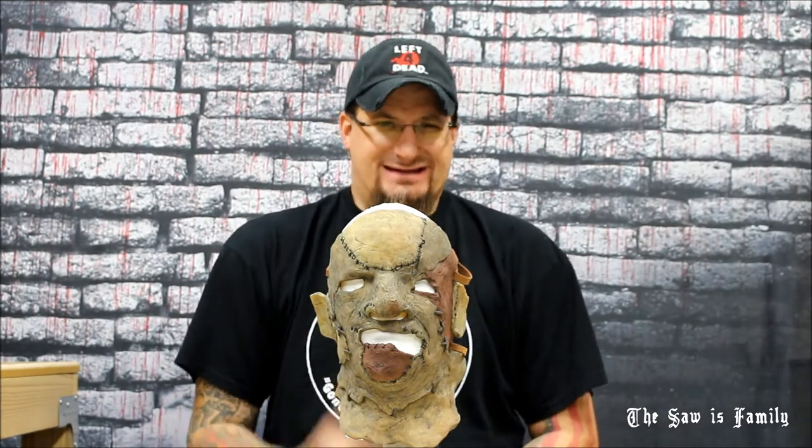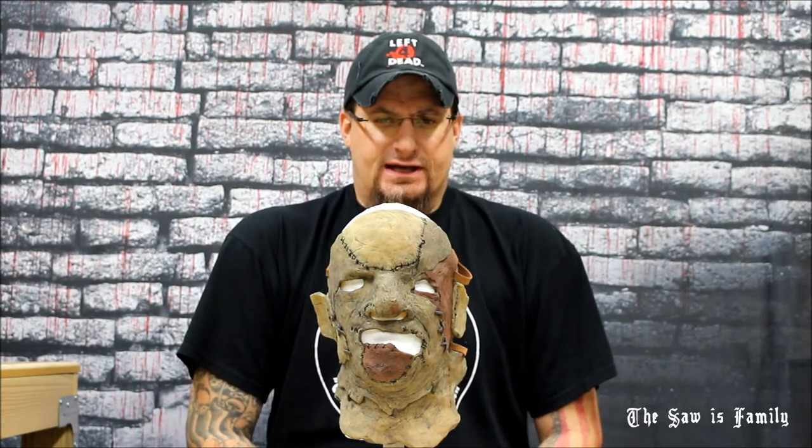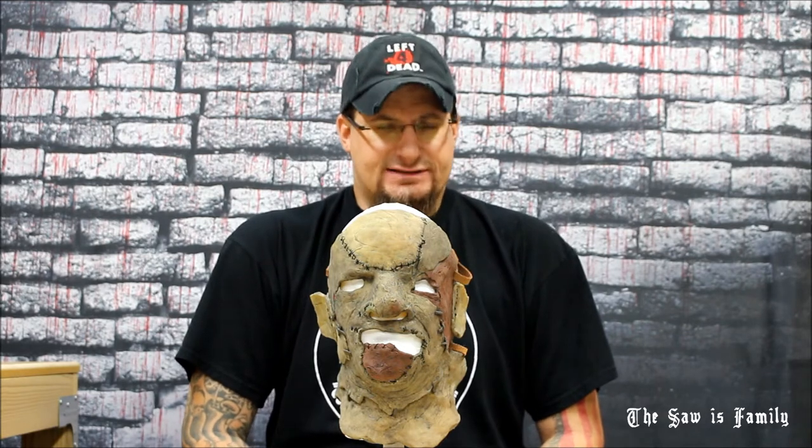Hey, this is another Texas Chainsaw Massacre Part 3 mask review from the 1990 film Leatherface. This time it's a newcomer by the name of Peyton Patron. Peyton is a self-taught artist mask maker.